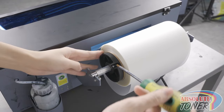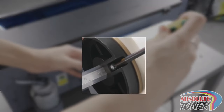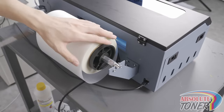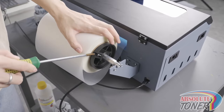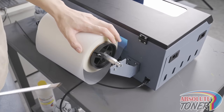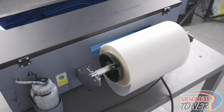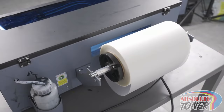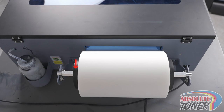The end caps have screws that you can loosen and tighten. Align the left side first, then tighten the screw. Now head over to the right cap and secure by tightening the screw. When tightening the screws, be careful not to tighten too much since the screw can dig into the feed bar and damage it. This left end cap is meant to stay in this position at all times. The right side end cap should be just tight enough so that it doesn't move around, but not very tight, since this end cap is one that you will constantly remove and put back on every time you replace the media roll.